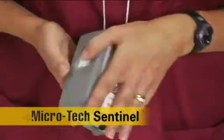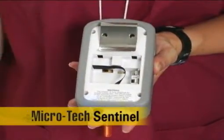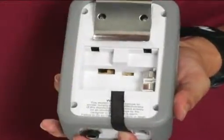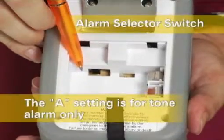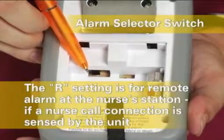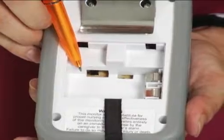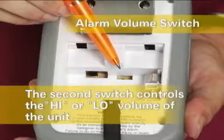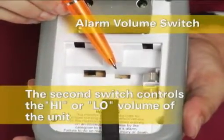Turn the unit over. Using your fingernail, pull back on the battery cover and remove it. Inside you will find more controls. On the Microtech Sentinel, there are two switches. The alarm selector switch is labeled A and R. The A setting is for tone alarm only. The R setting is for remote alarm at the nurse's station if a nurse call connection is sensed by the unit; otherwise, the alarm will default to the tone alarm. The second switch controls the high or low volume of the unit. You can use either setting depending on your preference or facility protocol.